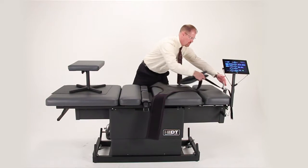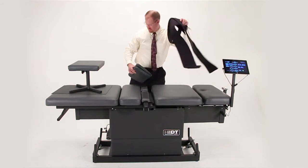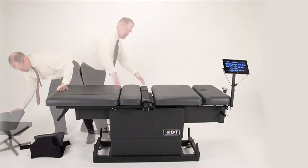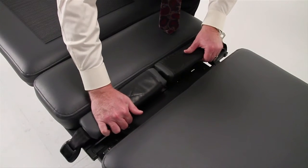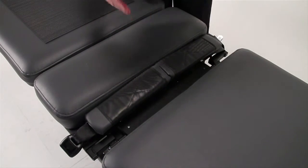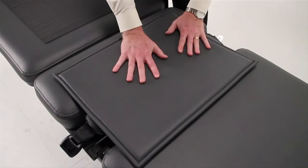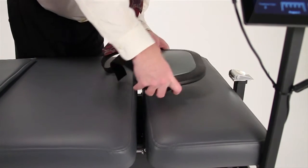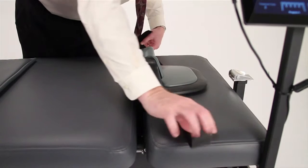Switching to cervical decompression is easy. Remove the pillow and the thoracic capture from the tabletop along with the footstool. Close the pelvic capture cushions completely to create a firm surface under the patient, and then place the pad over the top. Place the cervical capture into the aperture in the head cushion and spread the straps over to the sides.